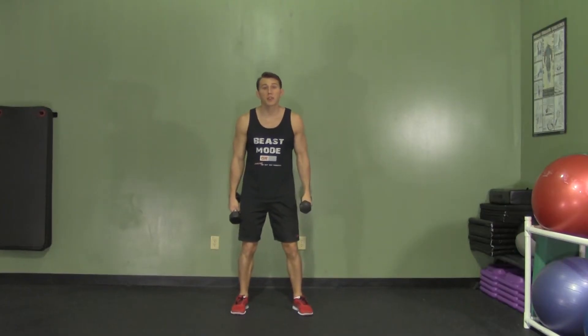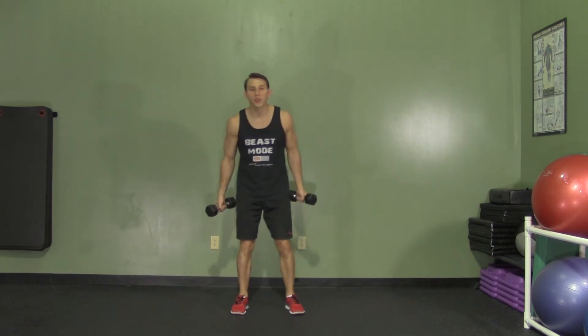Hey, I'm Coach Kozak from Hasfit, and this is another professional exercise demonstration. A run in place plus curl is a great way to get your heart rate up with your legs, your core, and your arms all at the same time.